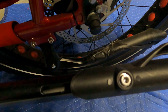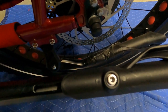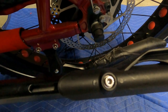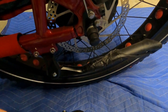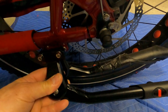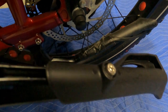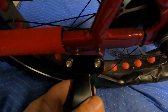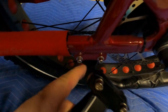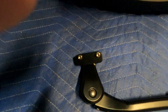Before I tighten up this lower one, I'm going to try the kickstand out on different surfaces. I have a driveway that's on a hill, I'm going to try that, try it in the street, try it flat on my garage floor, and pick the best length. Then I'm going to add a little drop of Loctite on that one and tighten it up, and then add the Loctite up here on this new one.